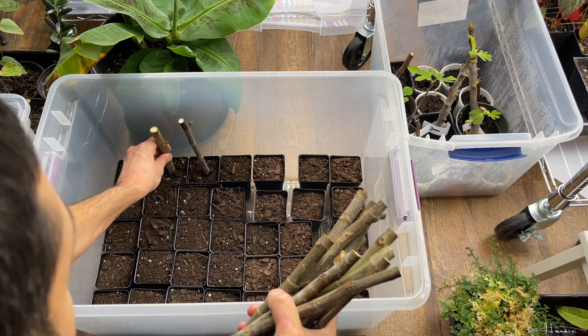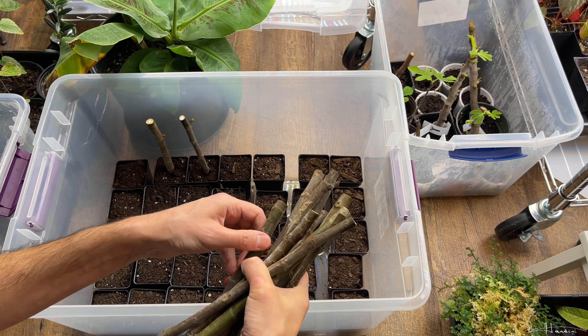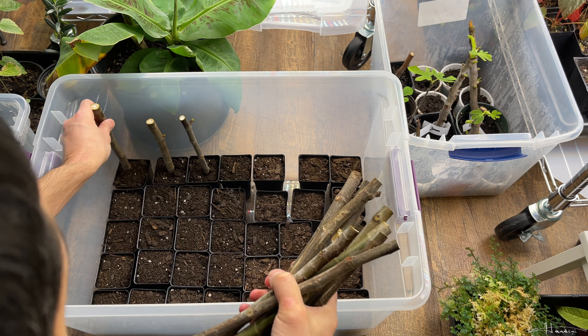Hey folks, so literally two days ago I planted these 12 cuttings of the safrawi fig. I received them on Saturday and today is Monday. The safrawi fig is a yellow fig from northwestern Syria.